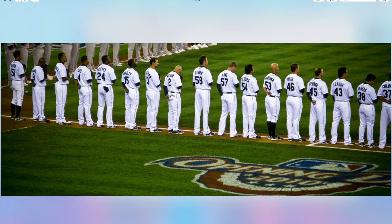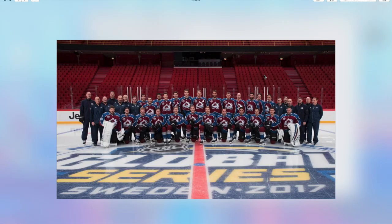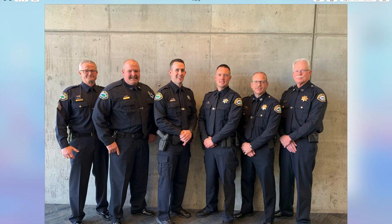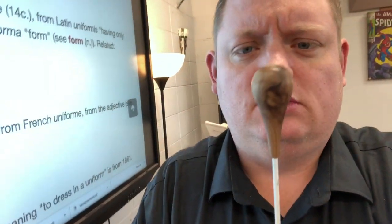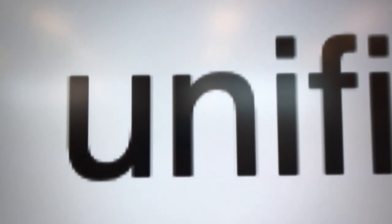So look at these guys. What do you guys notice about all these pictures? Uniform. That was really hard — uniform. Uni means one, forma means form. Uniform, related to the word unified.